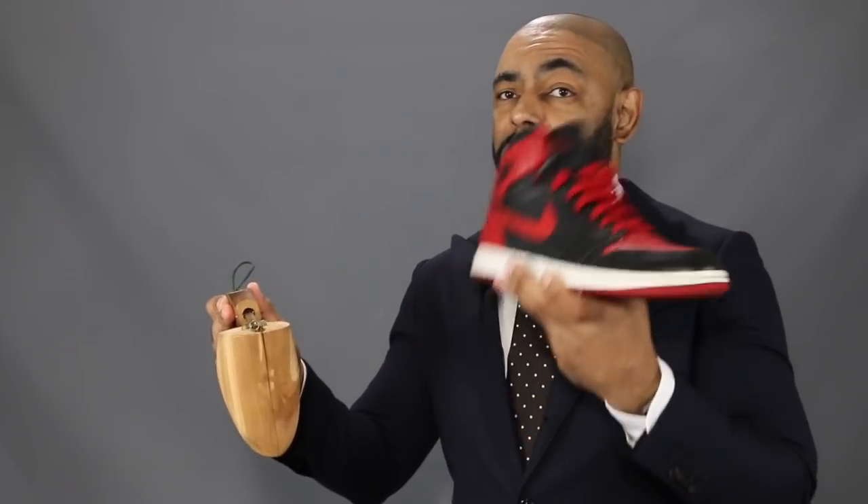Another question I get all the time: do you use shoe trees on your sneakers? Of course I do. Isn't the sneaker made of leather? The shoe tree can protect and do its job on your sneakers just as much as it does on your dress shoes. As you can see with this Jordan 1 — I've had this for several years — the shape is maintained by the shoe tree.